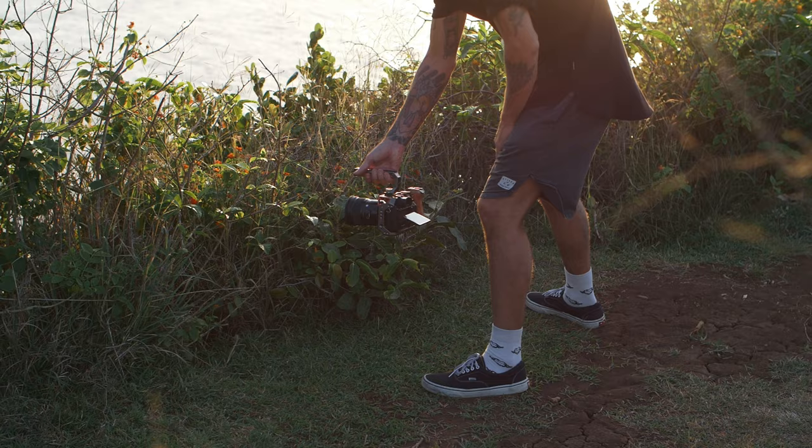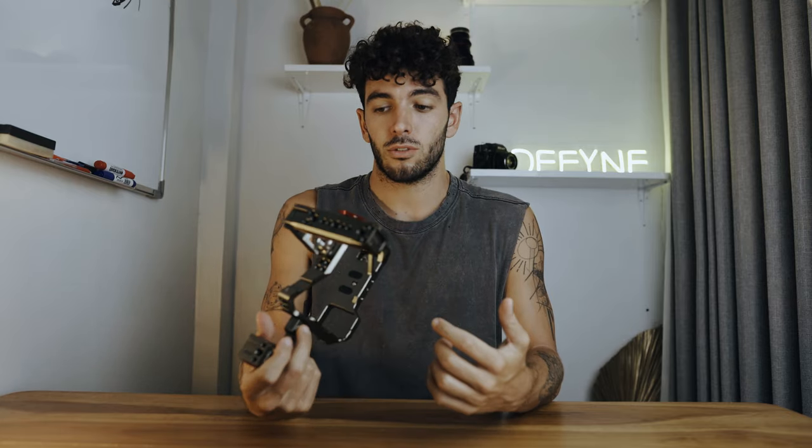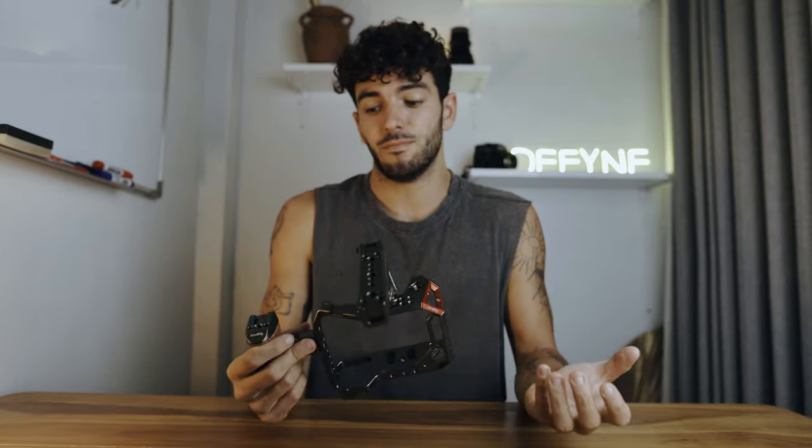What is up guys, welcome back to a new video. My name is Luca, I'm a filmmaker and photographer based in Bali, Indonesia. If you're new here, don't forget to like and subscribe because that actually makes a difference. I love handheld shooting and I try to shoot handheld as much as I can for clients, for YouTube videos — doesn't matter what I'm shooting. So when SmallRig reached out to me to try this rig for the Sony A7 III, I couldn't say no.